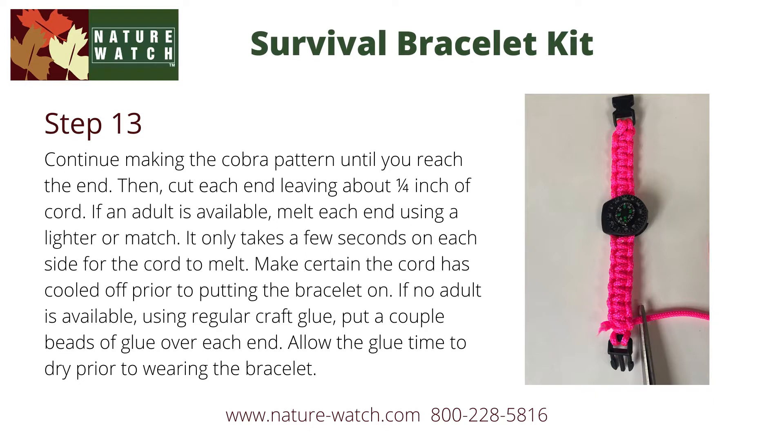If no adult is available, that's okay. Use regular craft glue and put a couple beads of glue over each end. This will stop the cord from fraying.